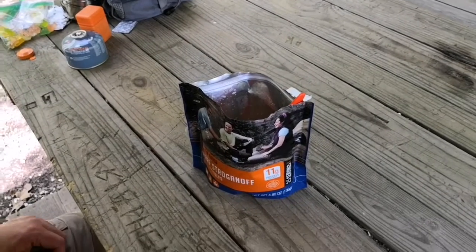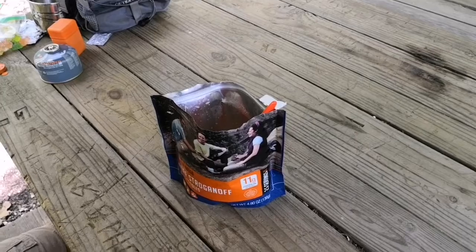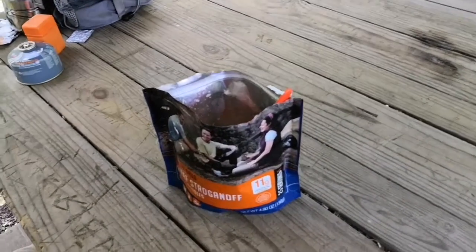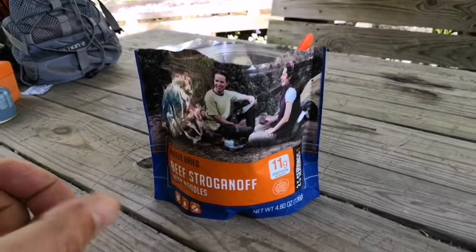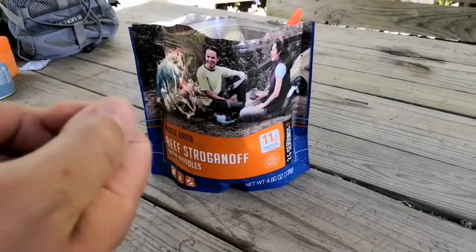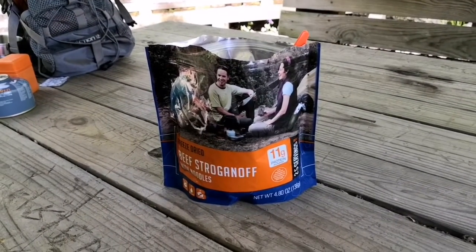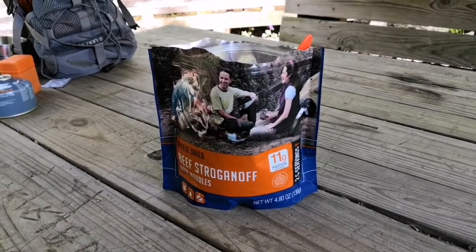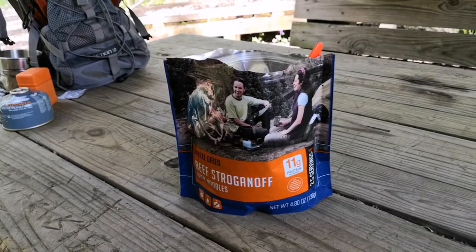So out of ten, I would give this a seven and a half. I was going to say eight, but the meat was a little tough, so seven and a half. I'd probably give it an eight, maybe even eight and a half to nine if the meat wasn't like it was. But the taste and everything else is good — so seven and a half is my final rating.